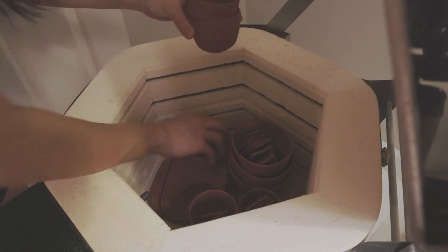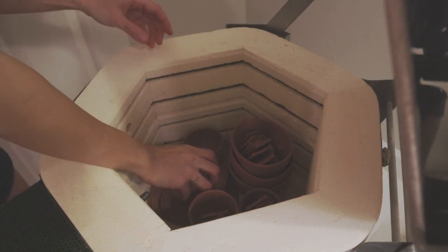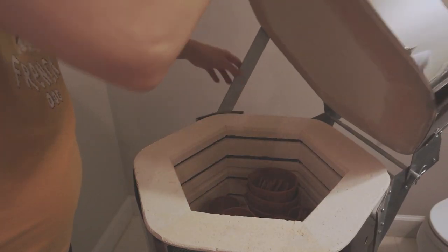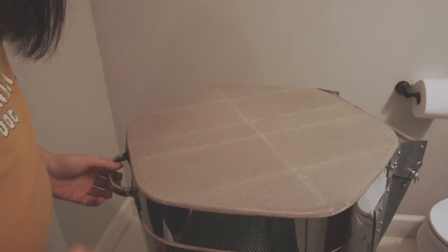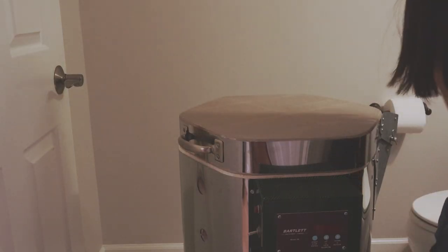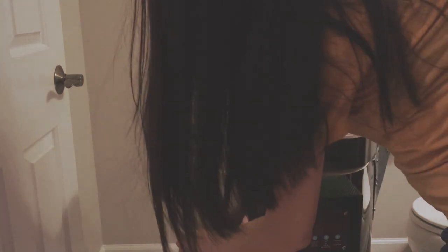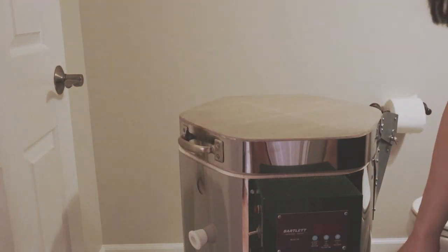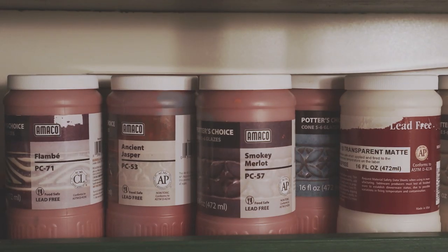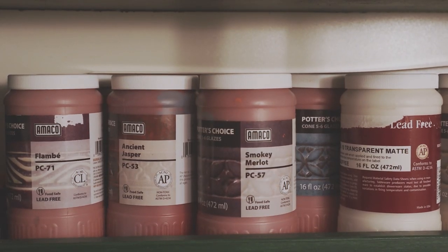Even though I would have preferred a medium-sized kiln for larger items, I didn't want to rewire my home, so I decided on getting a 120-volt kiln. Do note that every kiln has a cone limit that it can fire up to — I wanted it to be able to fire up to at least mid-range, that is around cone 6, which is where you can find a very good selection of commercial glazes.